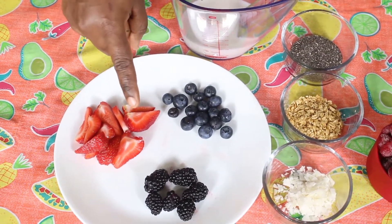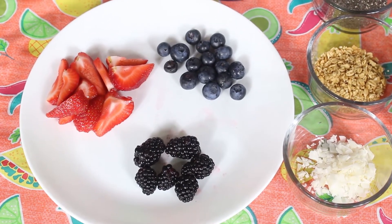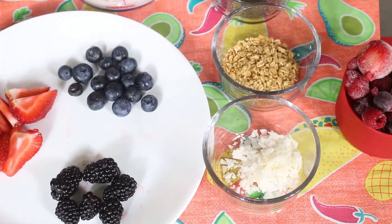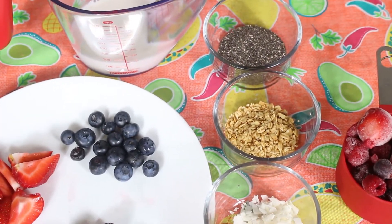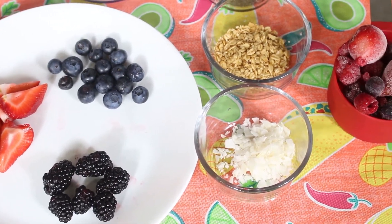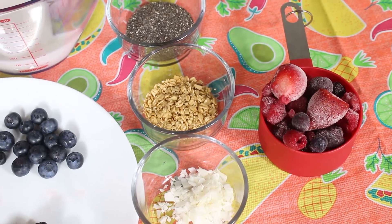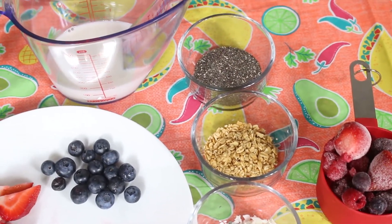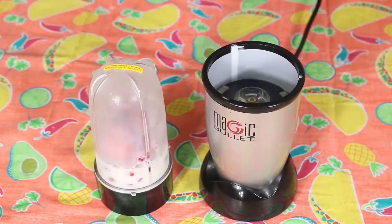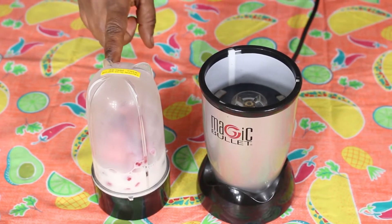I have about a handful of blackberries, a handful of blueberries, one tablespoon of chia seeds, one tablespoon of granola, and one tablespoon of shredded coconut. And here I have one cup of frozen berries — strawberries, blueberries, blackberries, and raspberries.